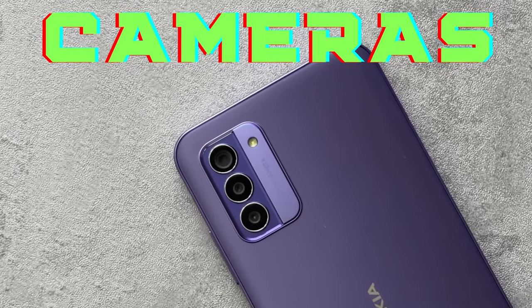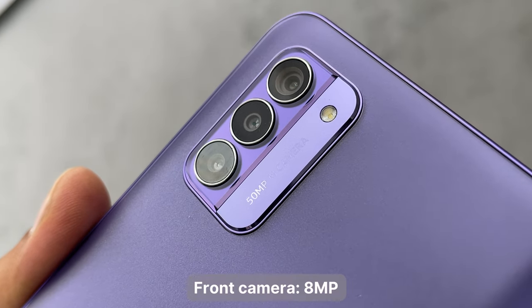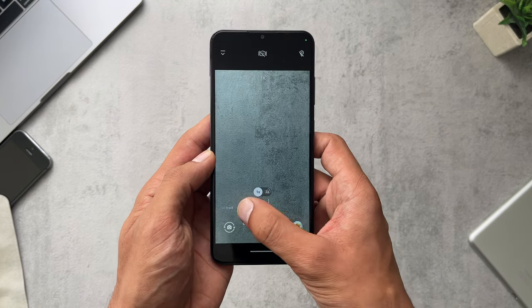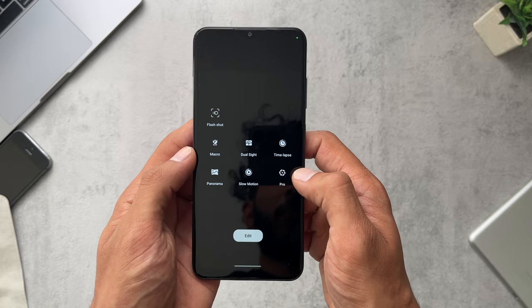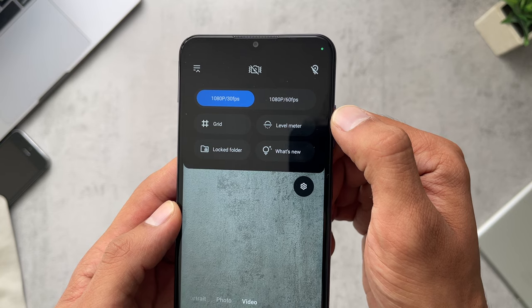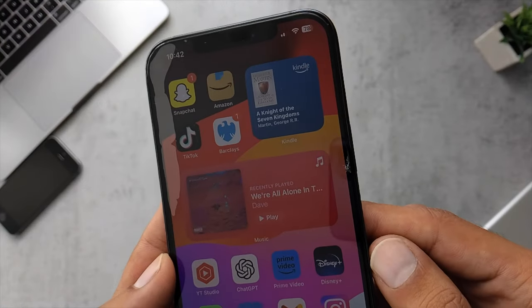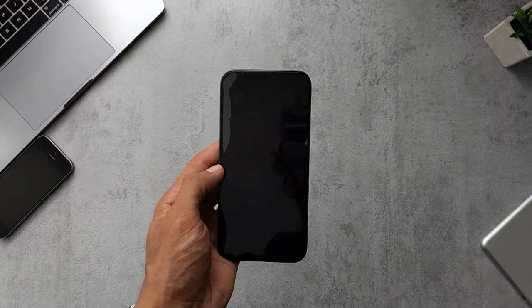I was fairly impressed by how long the battery lasted. For cameras, there are three on the back: a 50 megapixel main camera, a 2 megapixel depth camera, and a 2 megapixel macro camera. The front has an 8 megapixel camera. Camera modes include video, photo, portrait, night, and under 'more' you get macro, panorama, slow motion, pro, and time lapse. Maximum video recording is 1080p at 30 or 60 frames per second, which isn't surprising at this price point.